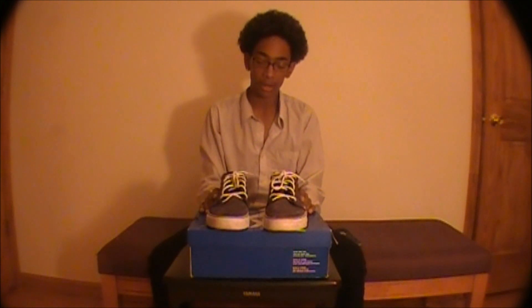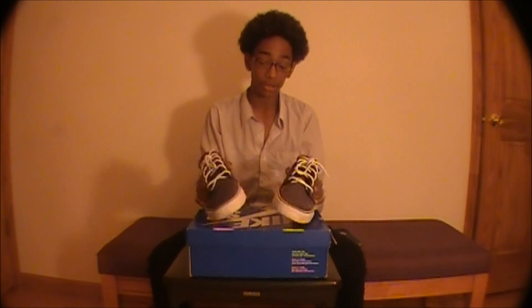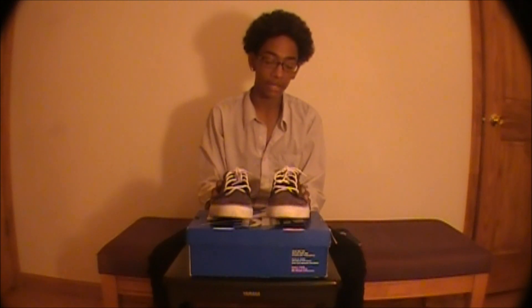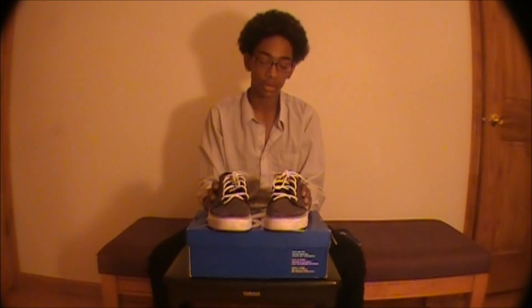That's really about it for this shoe. A lot of people buy it and it's very good to skate in. I skated in them for about one week, but I didn't want to rip them because they look so nice, so I'm going to have to get another pair so I can skate them and do a skated review.